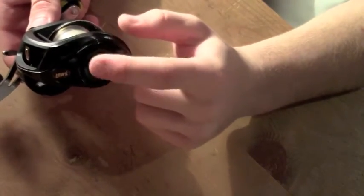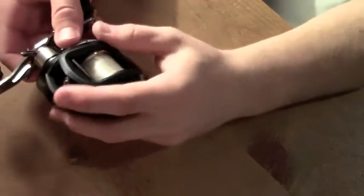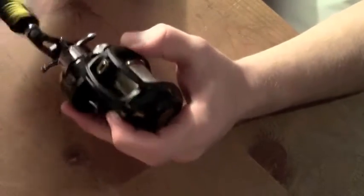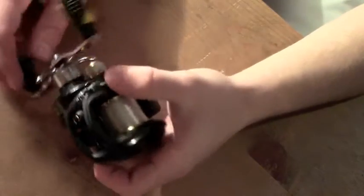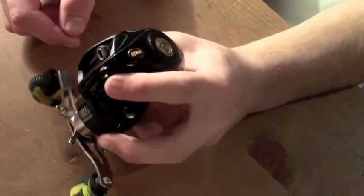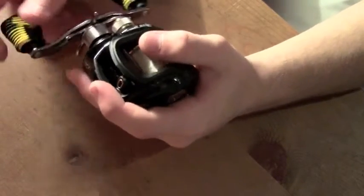It has pin brakes. Most BB1s and the other Lews reels you can get from their website or Tackle Warehouse have magnetic brakes, which can be good, but they really only work well on the more expensive reels. That's why I like the pin brakes — they're so much more customizable for the price.